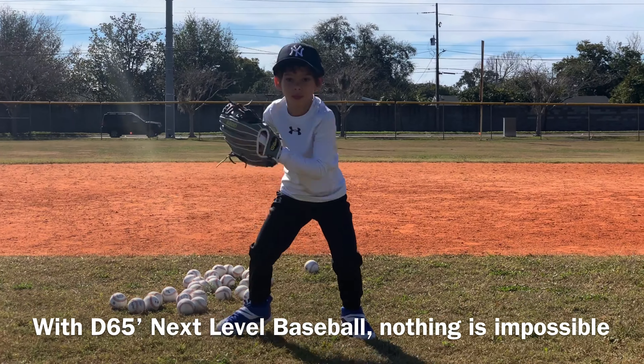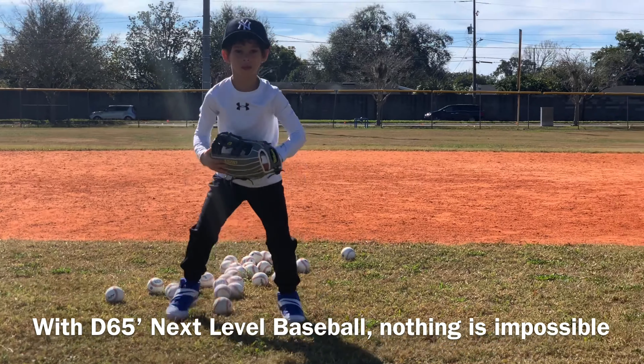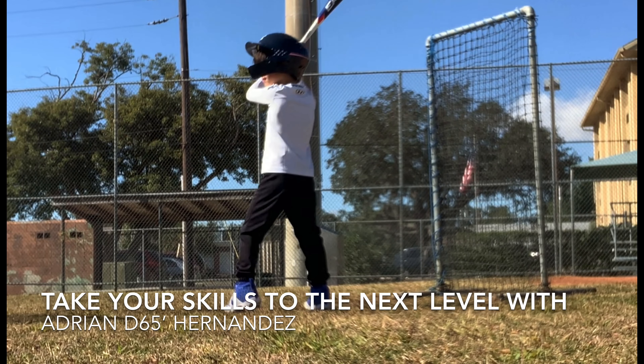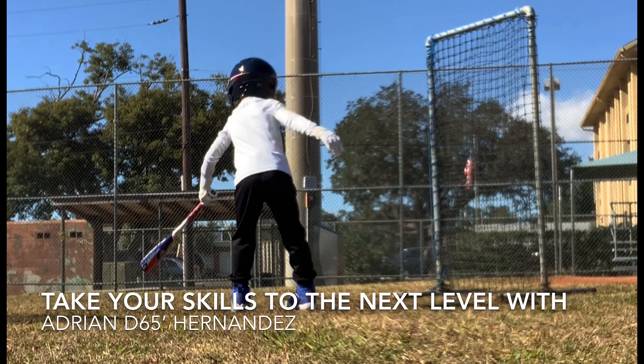Come on, good, come on — all right, last two, last two, do it right. One more, one more, do it right. Good job JJ — no way, that was good!